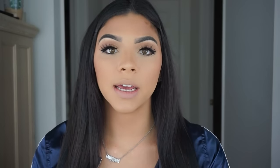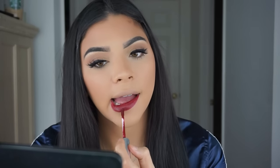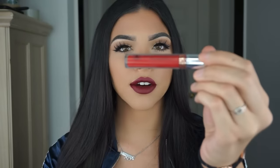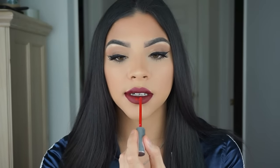For the lip today I'm going to be using two liquid lip stains — one is Heather's from Anastasia Beverly Hills and the other one is American Doll. I'm first going to go ahead and apply Heather's all over the lips. Next, I'm going to take American Doll and apply that to the center of the lips.